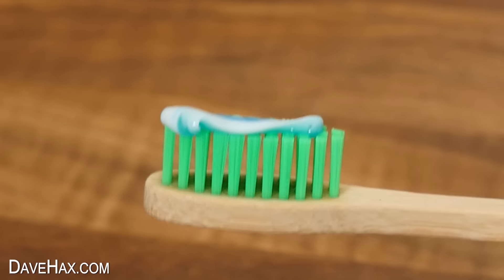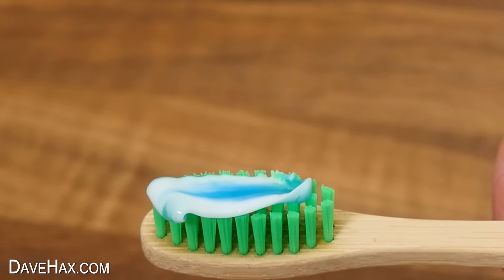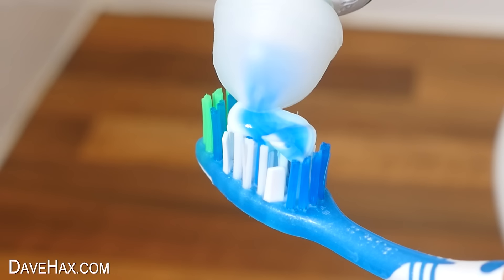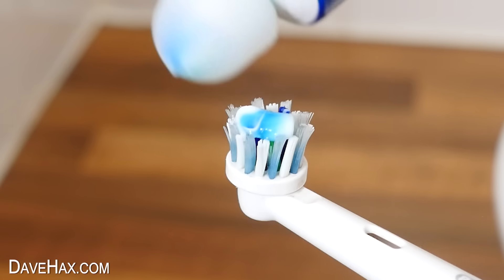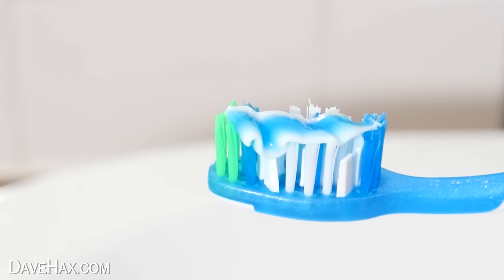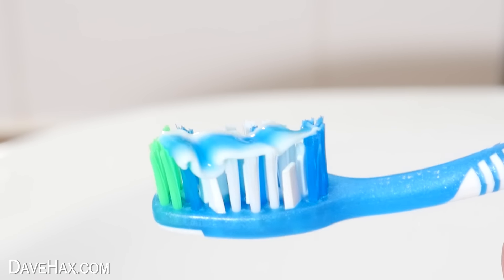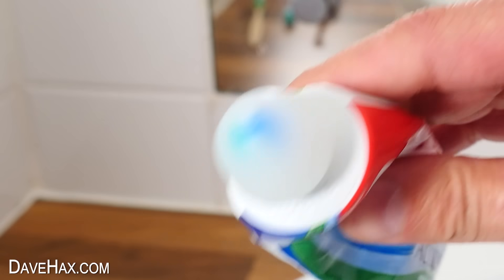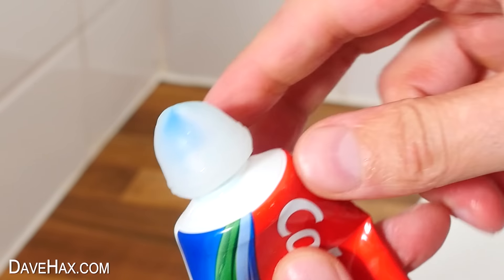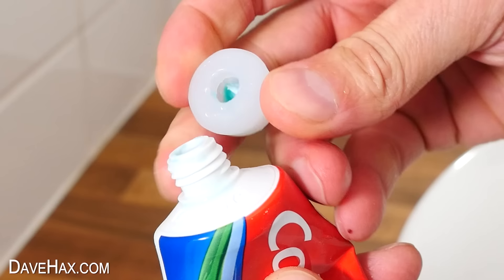Oh nice — yeah, that worked. It's certainly nice and even, and the top is perfectly clean. Let's try it out a few more times. Well, it does actually work really well. I was a bit dubious to be honest, but it has actually got really good reviews on Amazon, and I can absolutely see why people like it. Would you use one? And once the tube is empty, you can just pull it off, wash it out, and use it again.